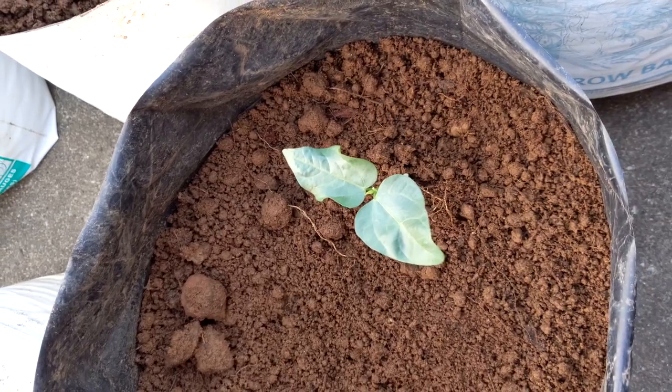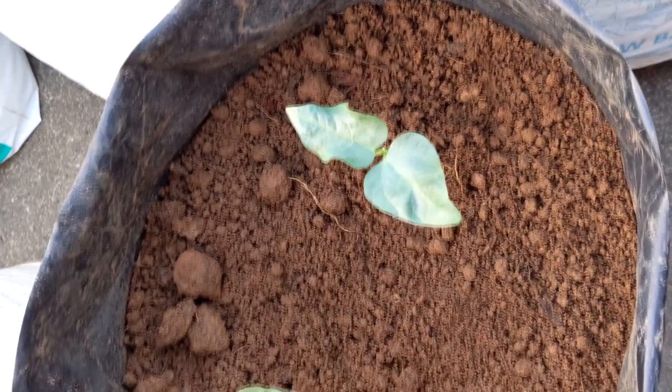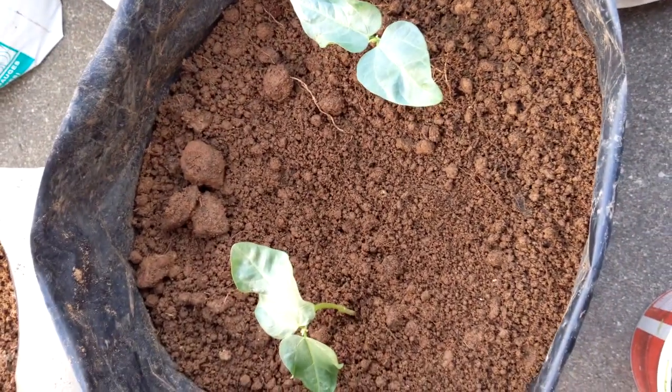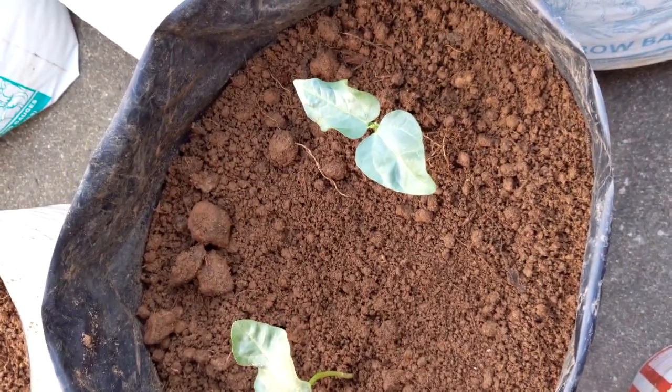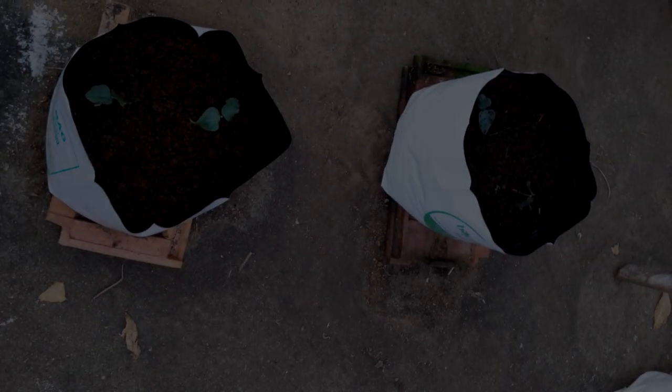This is the end of the video. I will show you the next video. Today I have cut all the grow bags.